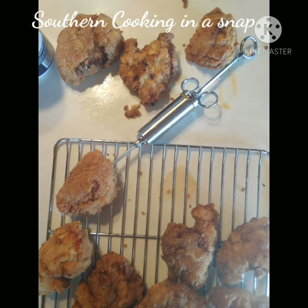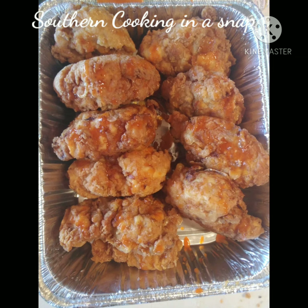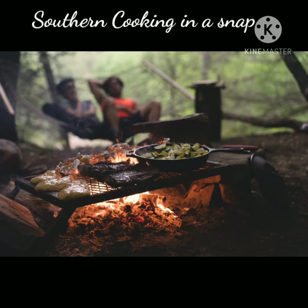I heated up some butter and added some mustard, some honey, and some cayenne pepper, and injected it into my chicken. Y'all enjoy!